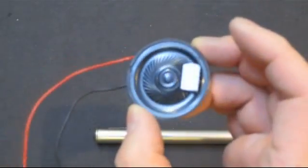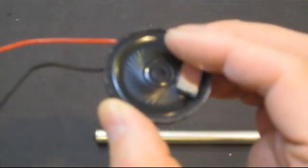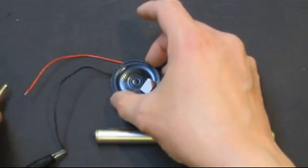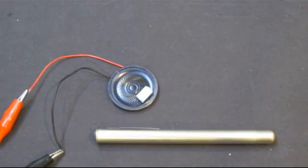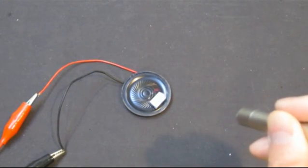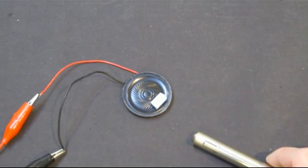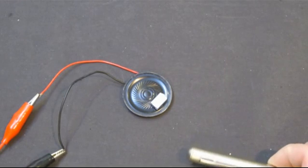If you look at what I have here, it's basically very simple. It's a piece of mirror mounted on top of a small speaker. When you power this device using an audio source — or in my case, a function generator — the surface of the mirror vibrates in accordance with how the speaker vibrates, and the reflected light bounces back and forth. So I'm gonna show you what this looks like.